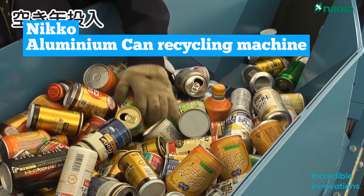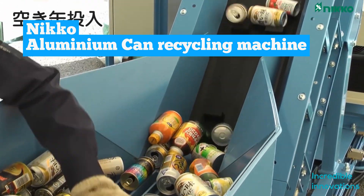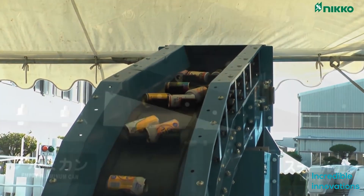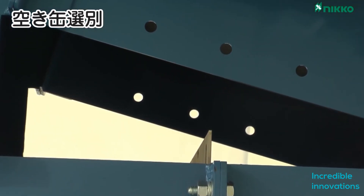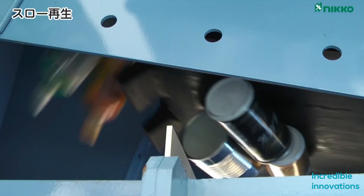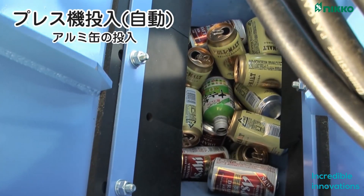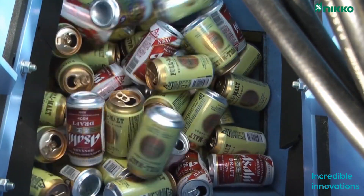The Neco Aluminium Can Recycling Machine is specially made to tackle aluminum cans. It sorts aluminum cans using a magnetic sorting system. The cans are then pushed through a funnel where they are turned into cubical aluminum bricks, which can then be sent to other facilities to be turned into something useful.